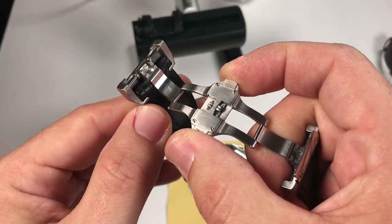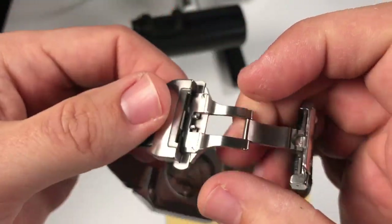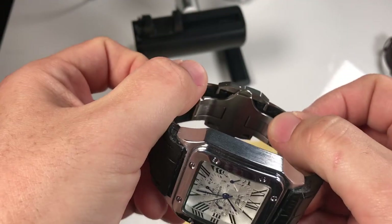As you can see, the way that the clasp works is there are little hooks here and then they just lock into place. Very nice.